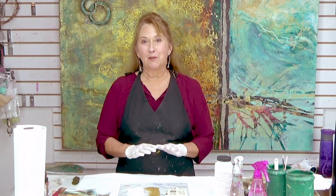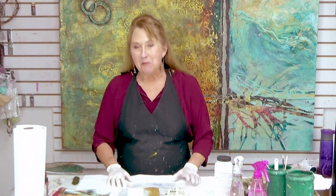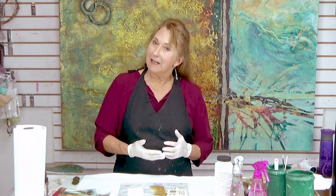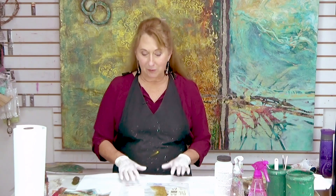I'm going to be showing you one of my favorite fun things to do. This is something that, let's say you have one of those days when you're not so inspired — what am I gonna paint today? But you got to get in the studio, you got to be doing something creative, and this is a really good thing to do on one of those days.